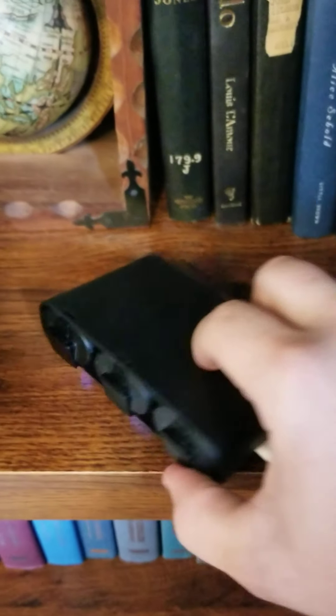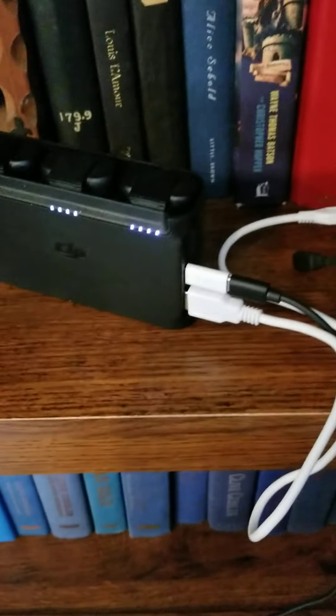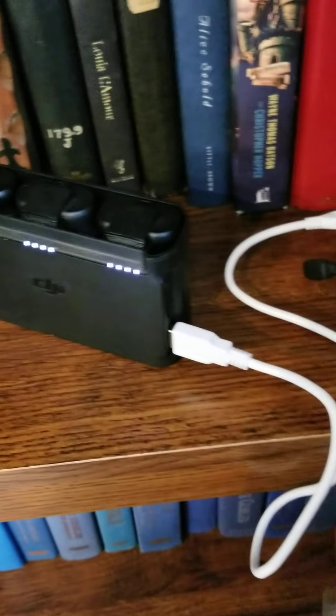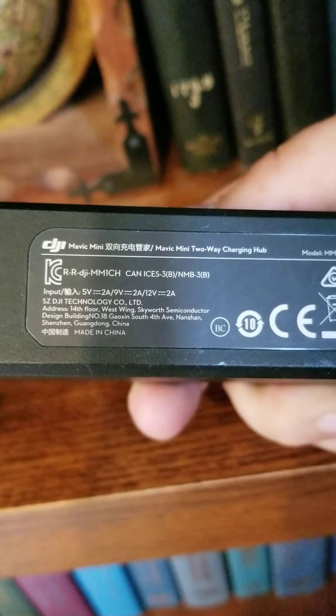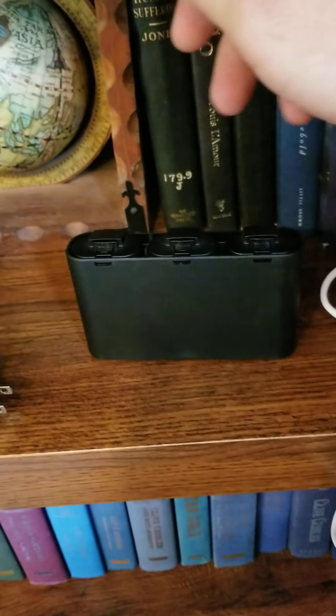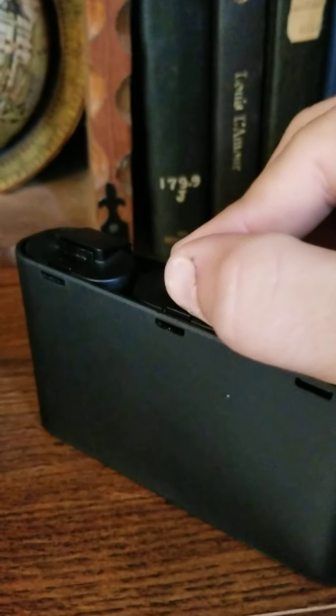I like it a lot better than my Holy Stone because it actually holds the batteries in — that had a junk clip. And again, it only takes 45 minutes for a slow charge. Hopefully you guys understand it better.